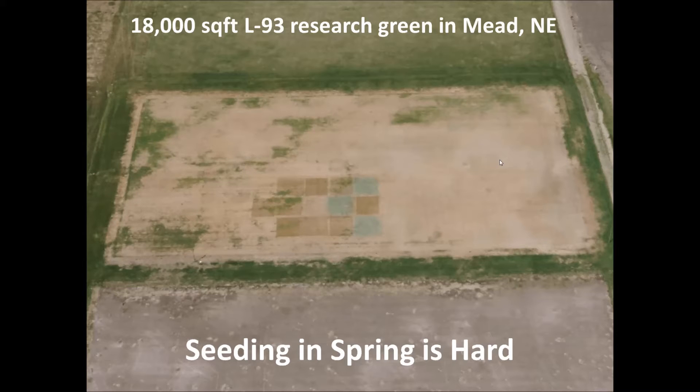The problem with seeding in the spring is the soils are so cold, temperatures are cold, it's wet, may not be sunny. Trying to build up the soil temperatures to get that seed to germinate and establish before it gets really hot and stressful in the summertime can be much of a challenge.